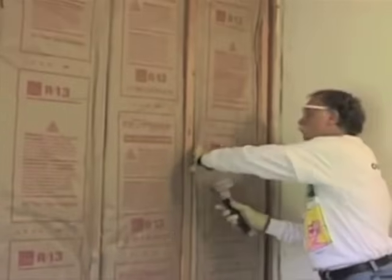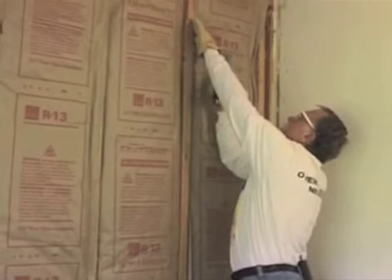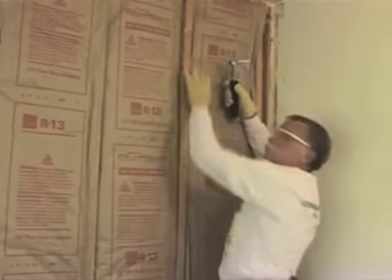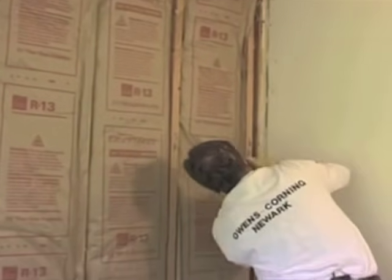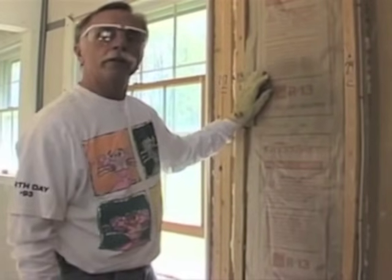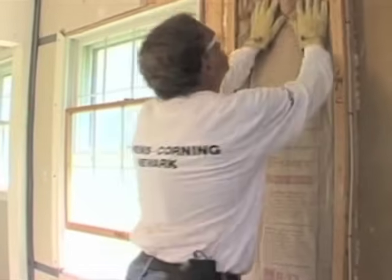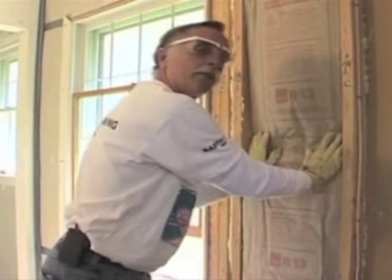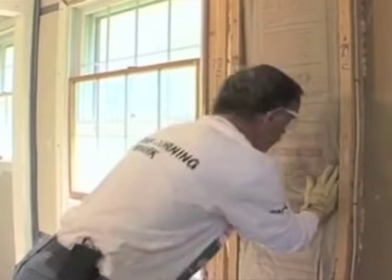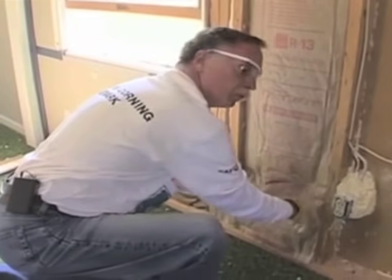Because most drywallers don't care for face stapling, the large majority of installers inset staple the standard bats. We know that you need full thickness to get the full R-value. So what happens if you get a thin bat that doesn't recover properly? Hopefully you don't see many of those from Owens Corning. I'm going to take this bat and just compress it — smash it in — to simulate what happens if you don't have full recovery.